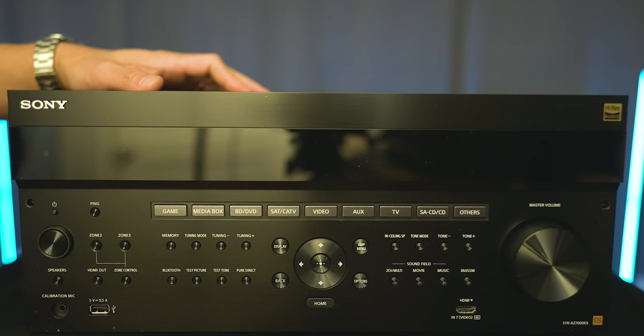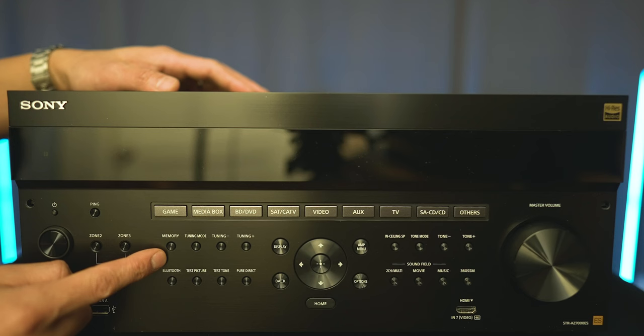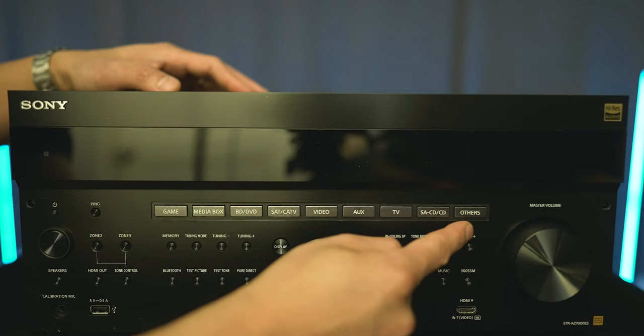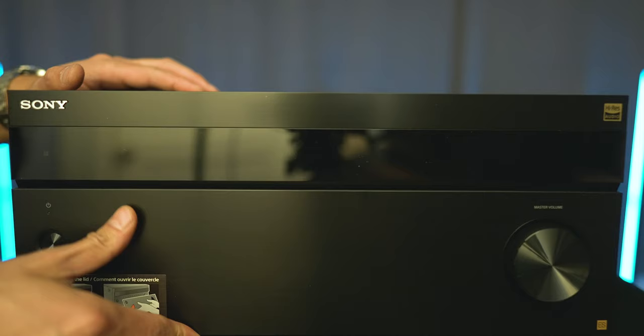Taking a look up front, we have a bunch of different buttons: power button, speaker selector, calibration mic input, front USB, pairing button, zone selections for zone 2 and zone 3, tuning selections, Bluetooth, test picture, test tone, pure direct mode, navigation keys, display, back, home, options, amp menu, in-ceiling speaker selector, tone controls, sound field selections, direct input selections, and of course the volume knob on the far right. And if you don't want to look at all these buttons, you can slide a cover right on top and everything is hidden. The front panel cover is made out of hard plastic.